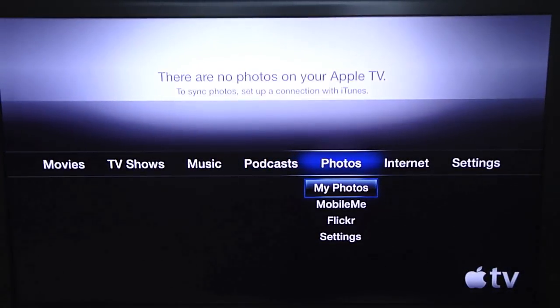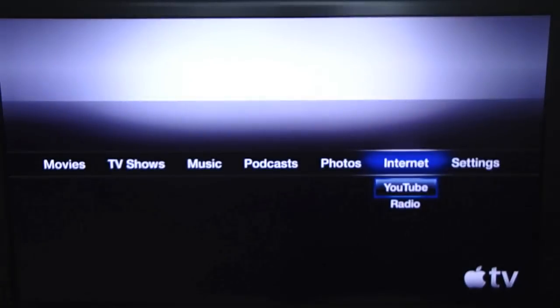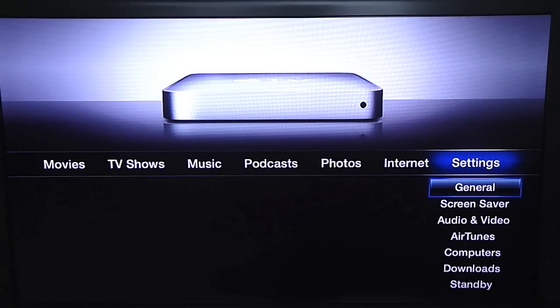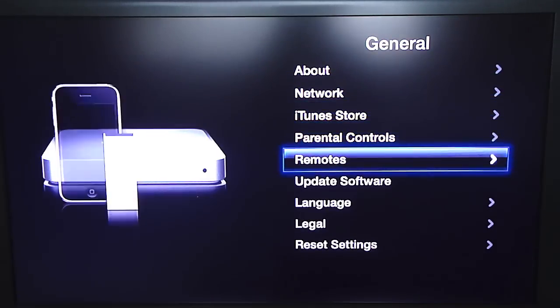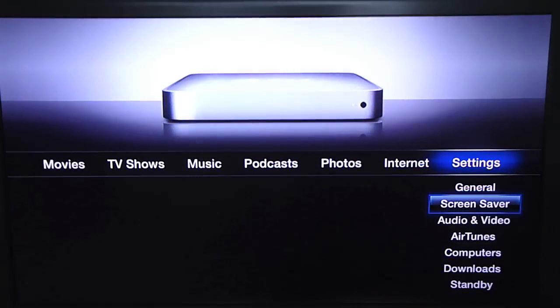Next is photos. I don't have any, but you can go through a slideshow. You can also use MobileMe to view pictures, or look at your Flickr account. You can watch YouTube — though quality isn't great on a big TV since YouTube videos weren't made for the Apple TV. You can also listen to the radio. In settings you have general settings, network, iTunes Store, parental controls, remotes, software update, language, reset settings, and more.